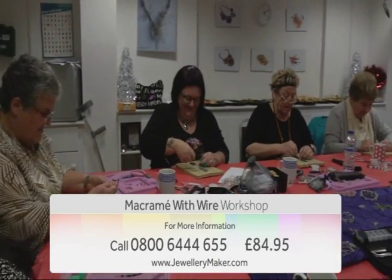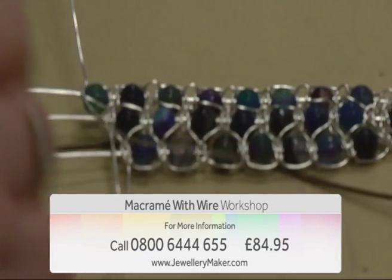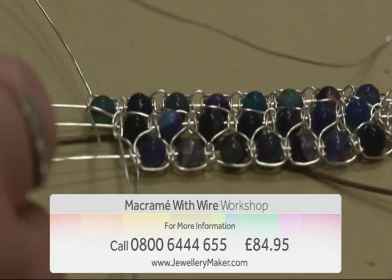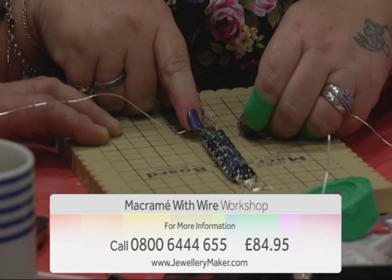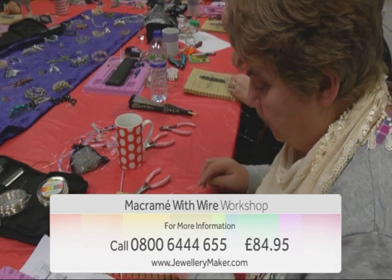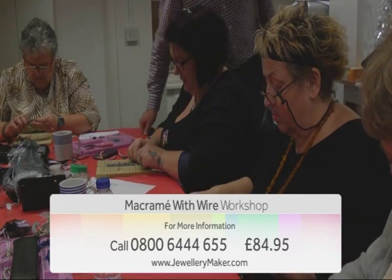Spend the day with guest designer Mark Smith making beautiful jewellery using simple macrame techniques, but with an added touch of elegance with the incorporation of wire in your designs. Mark will be guiding you through five projects: the triple row beaded bangle, herringbone pendant and earring set, Grecian hoop earrings, daisy chain hair comb, and wire macrame ring.